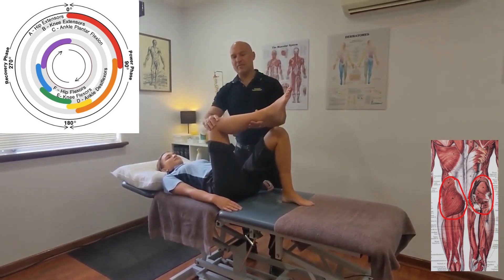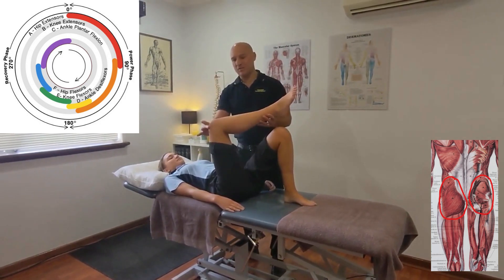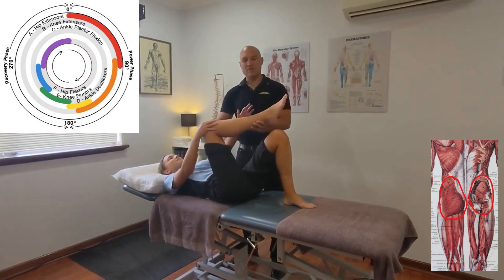Bring the leg up for whichever glute we're going to stretch. Turn it on a bit of an angle. One hand protects the knee and the other hand reaches over and grabs the shin.